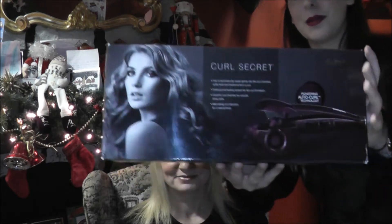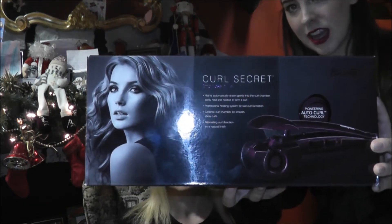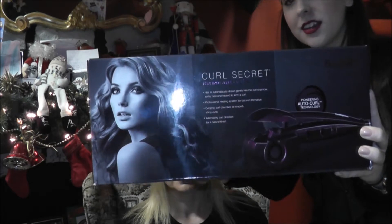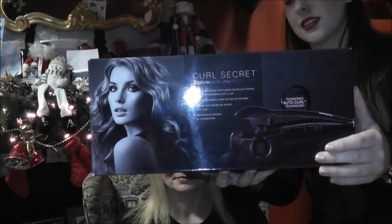It's the new Curl Secret by Babalus and I'm going to demonstrate this today so you can all see how to use it. This is an automatic curler — it has a curl chamber that draws in the hair gently and the heat curls the hair. So I'm going to demonstrate that for you now.